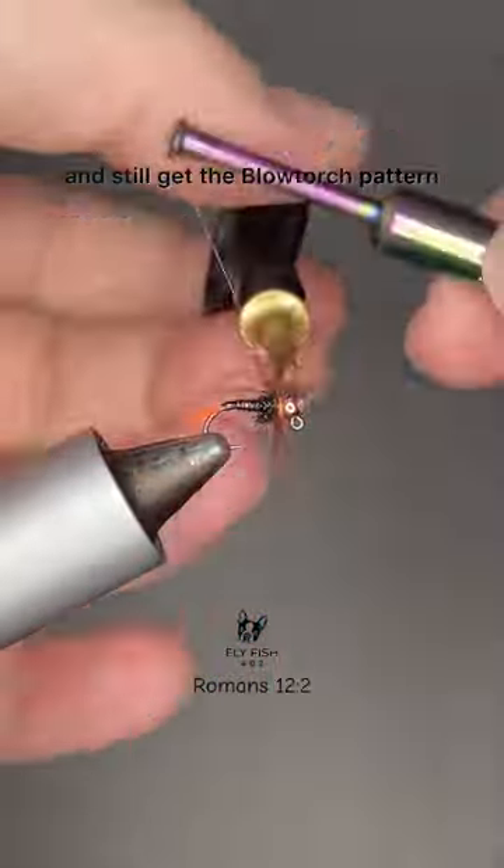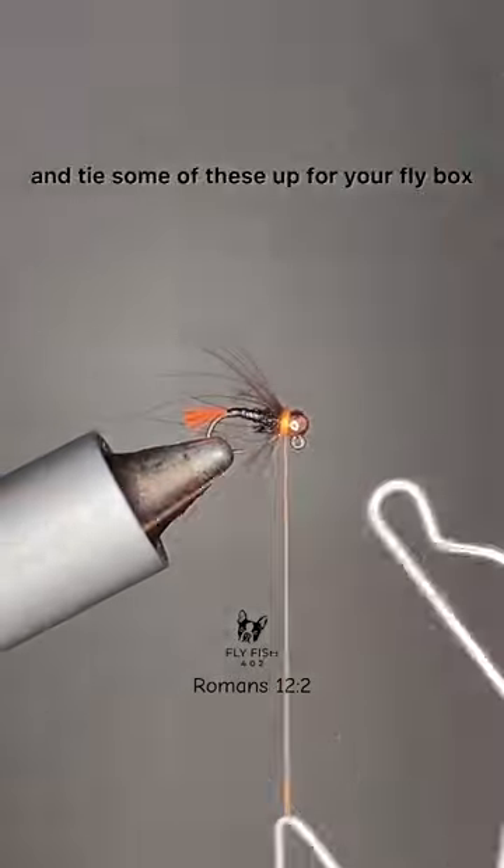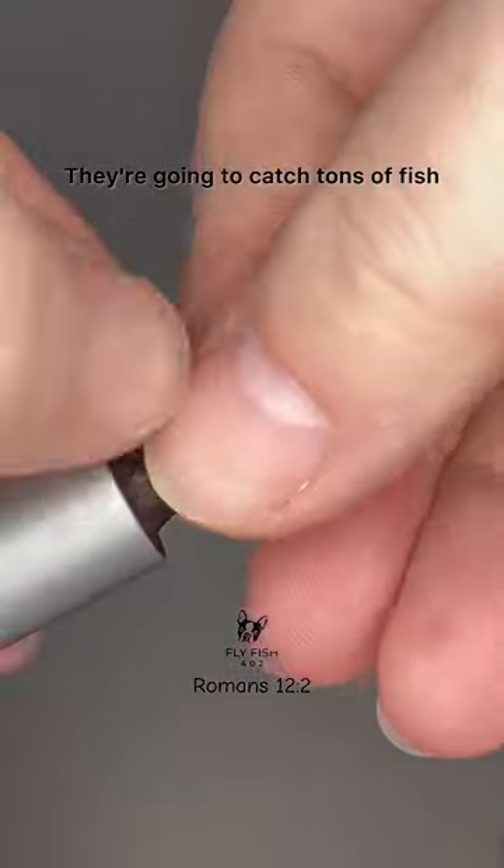Grab some of this stuff and tie some of these up for your fly box — they're going to catch tons of fish.